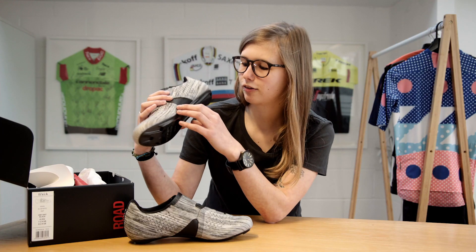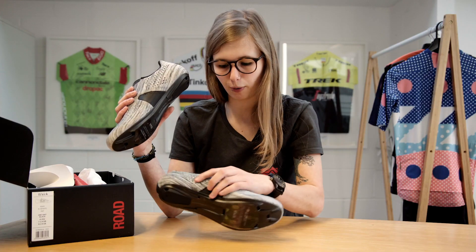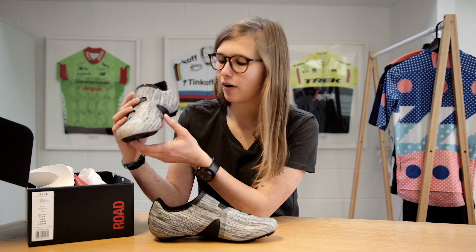As you might also notice, the shoe has a supportive arch on the inside of both shoes, which improves the form and the mold of the upper fabric and just helps it to keep its shape.